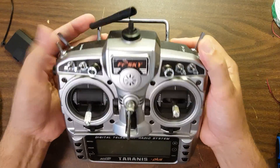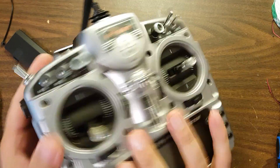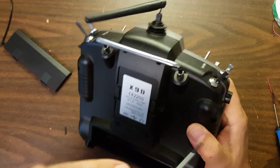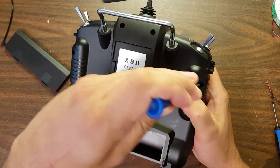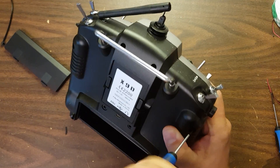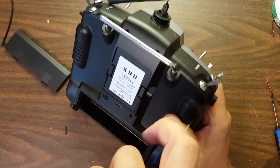The next thing you're going to do is flip the top switches away from yourself. The reason for that is when you open the Tyrannus, a switch may fall out of the case, and if it does, you won't know which way to put it back in. If you flip all the top switches away from yourself before you open it, you'll know which direction to reinsert them.